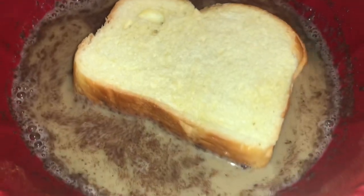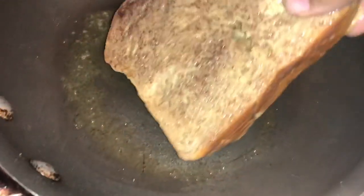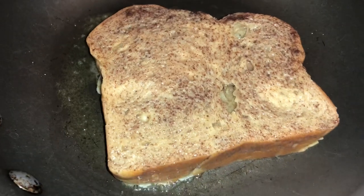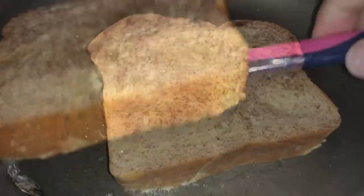Add a slice of bread into the mixture — make sure you coat it on both sides. You will then place it on your pan for a couple of minutes until it is golden brown, and then you will flip to the other side.